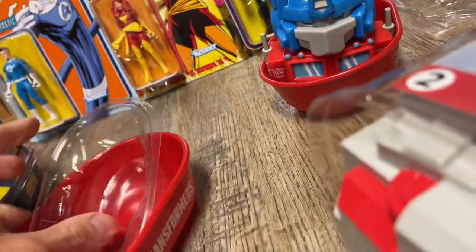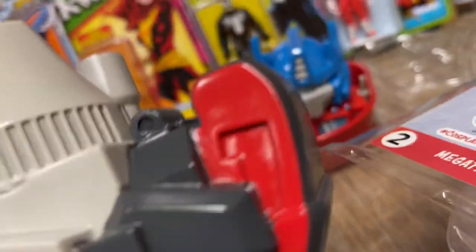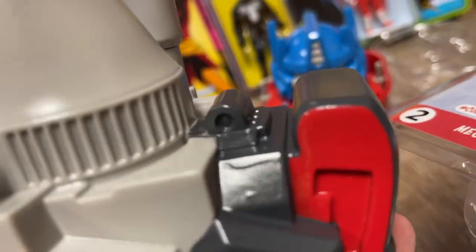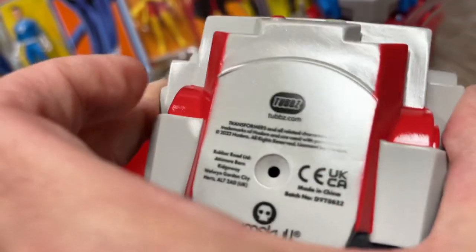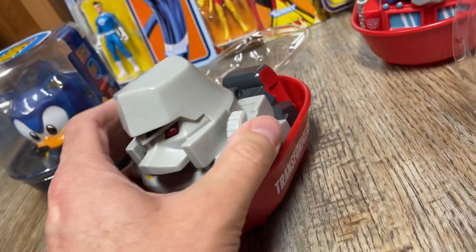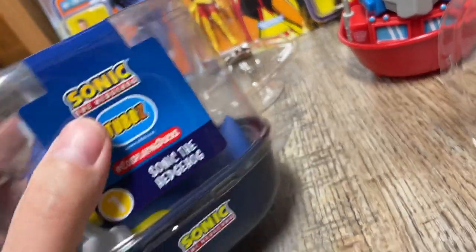Let's take a look at Megatron. Now these guys, they don't squeak — they're actually a hard plastic. Get a trigger on him. Are we allowed to have a trigger on a duck? Can you put a trigger on a duck? Again, the paint job is really nice. I like the eyes. They don't squeak, they're hard plastic, but they're great conversation pieces.